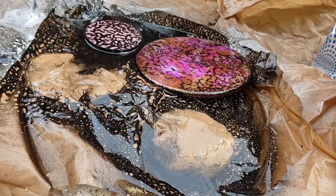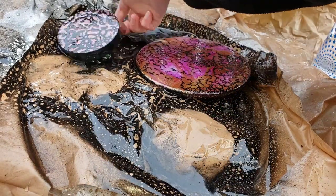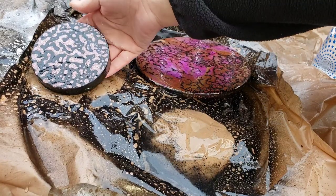Then I let them dry for 24 hours and did a clear resin top coat on them.